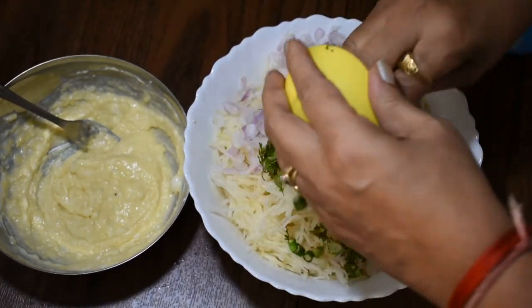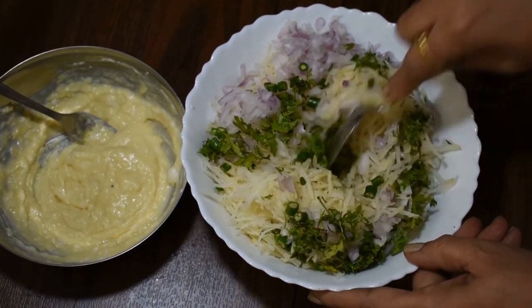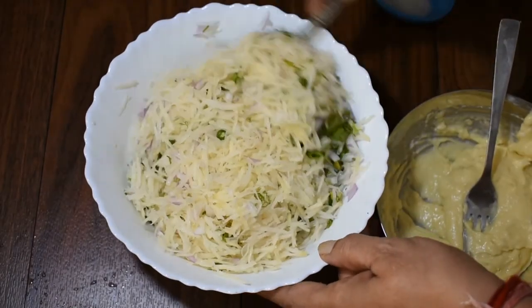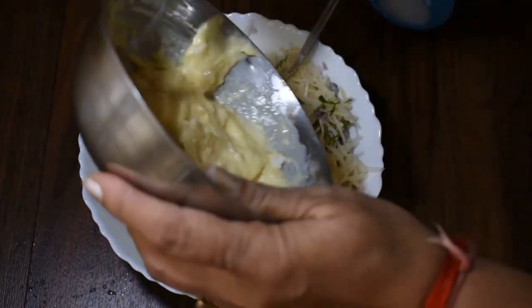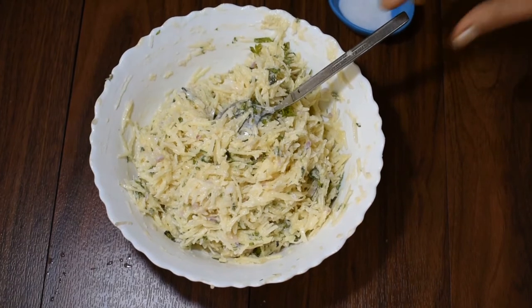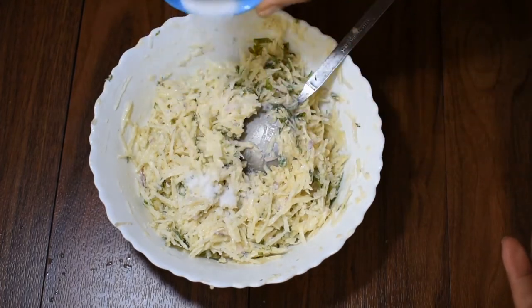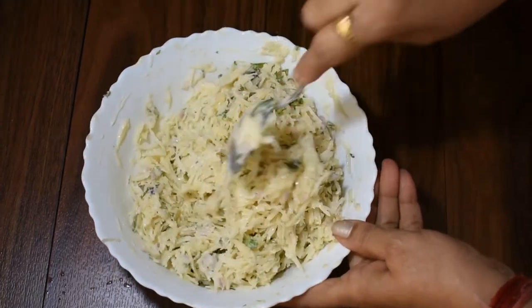We add the malai, all the grated potato, coriander, and mix it well together.